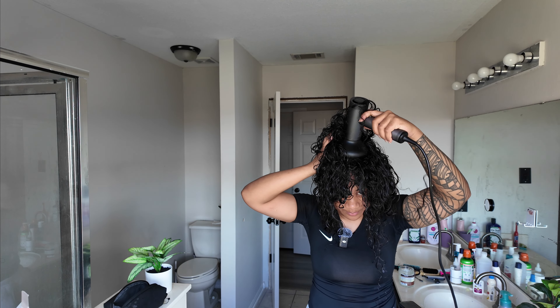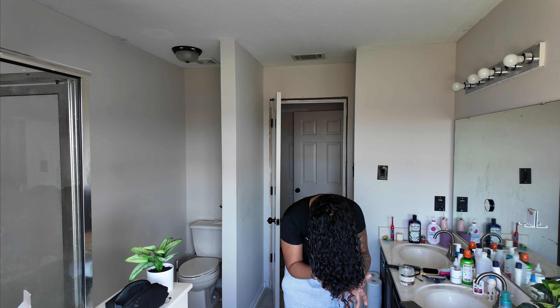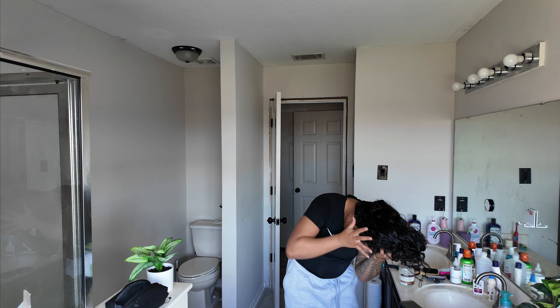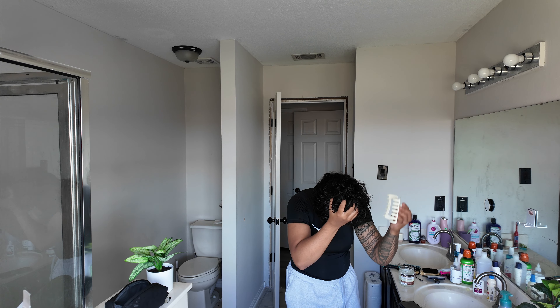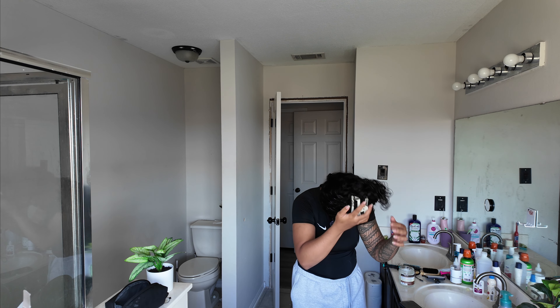Scrunch it up. Another thing I like to do to keep the scrunch up with all my hair is to scrunch it all together and then use a big claw clip and claw it like that.